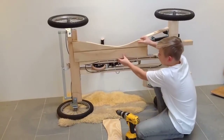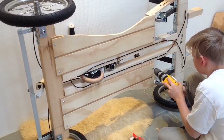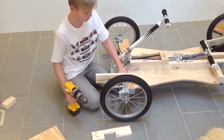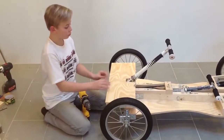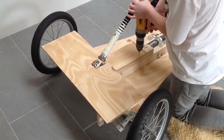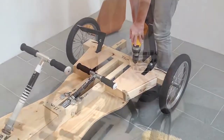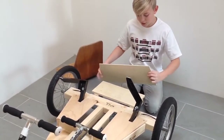Screw these two wooden plates on. Put two pieces of wood like this and screw them on the front. When you have screwed the two pieces of wood on, you have to screw this wooden plate on the front here. Make two wooden plates so they fit on here. Next you need two wooden plates to place on the back so you can decorate it.